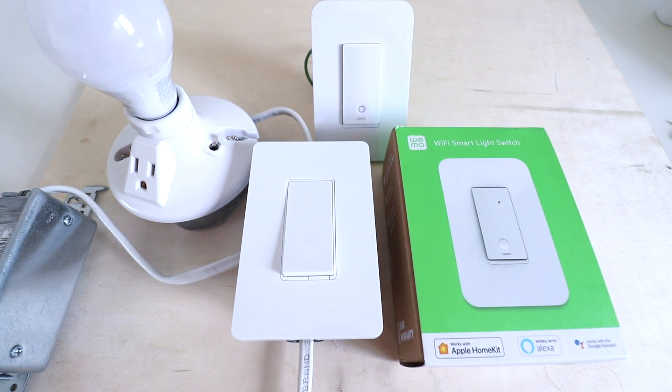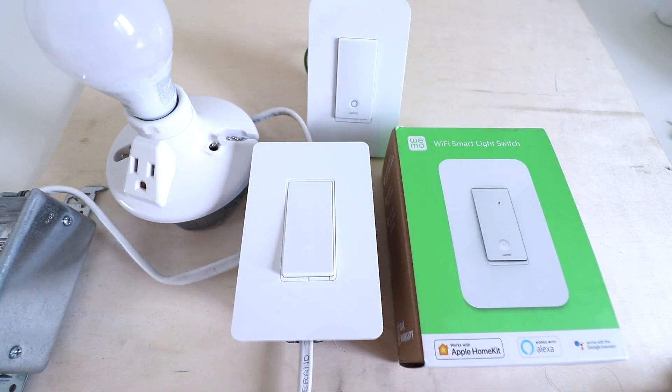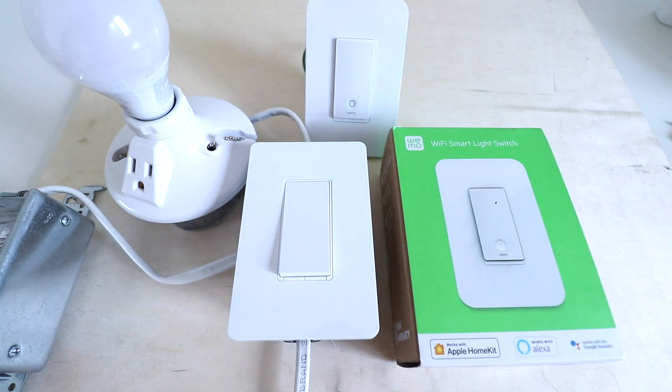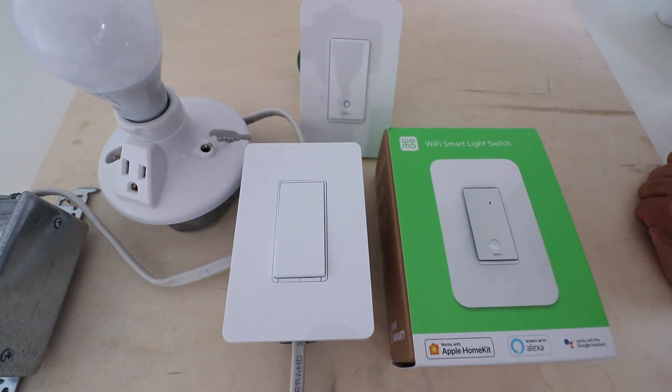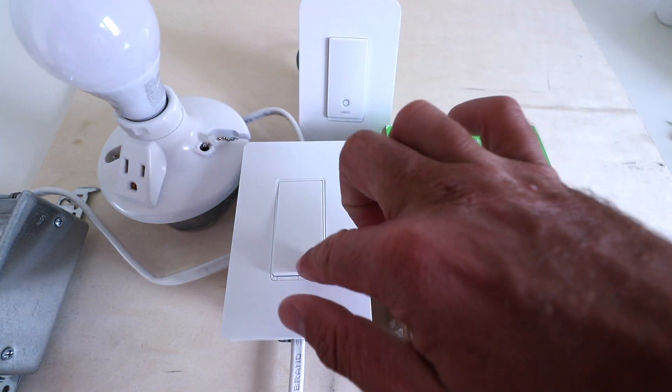Hi, One Hour Smart Home here, and today we're going to show you how to install a Wemo smart Wi-Fi light switch. Before you do anything, you want to confirm that the power is off to the light switch you are working on. We're going to go ahead and turn the power off at the circuit breaker, and then we'll be ready to start installing this Wemo smart light switch.